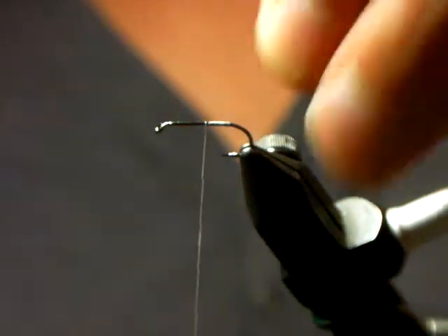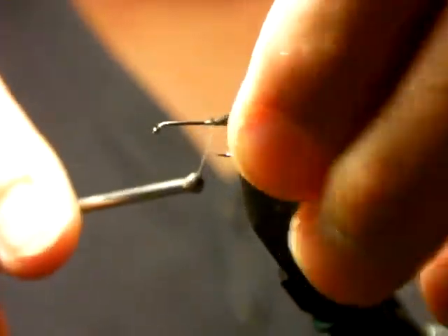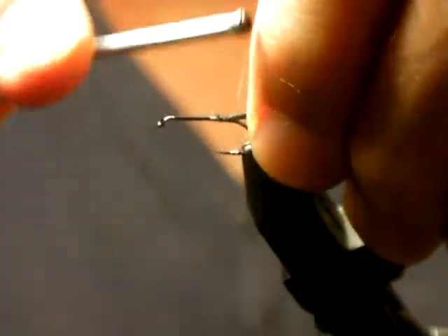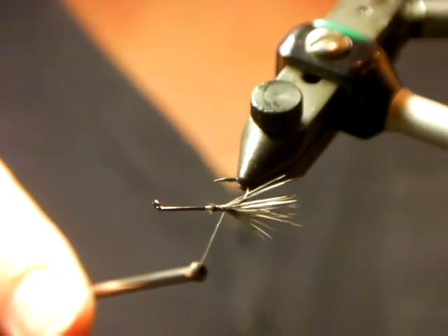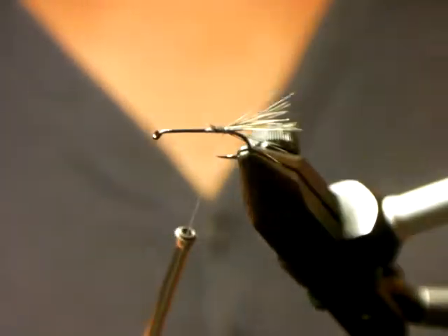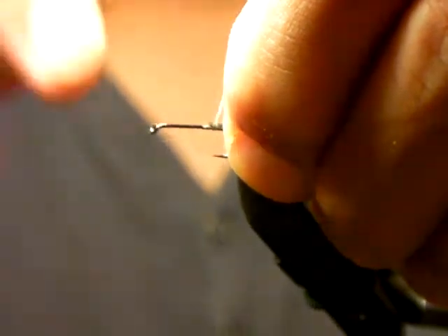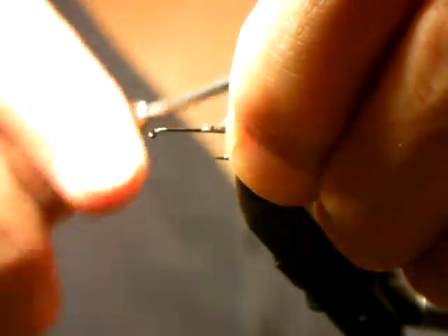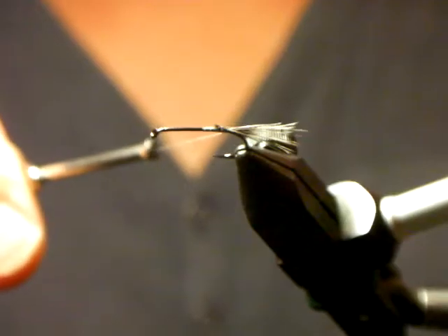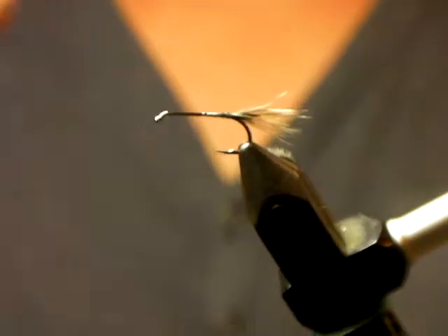I'm going to advance the thread close to the bump and tie it down — the nice thing with NanoSilk is you really can pull. Then I tie touching turns down, and when you hit the bump it actually splays the tail. Unfortunately that tail is too short for a RAB, but I'm tying it in pretty much almost by the tips to maximize the actual tail length. It's a little bushy but we can always trim it down.